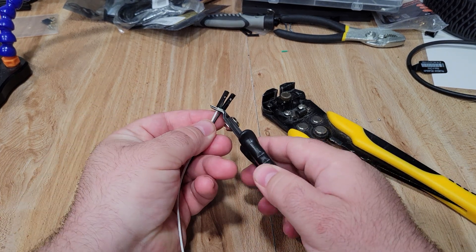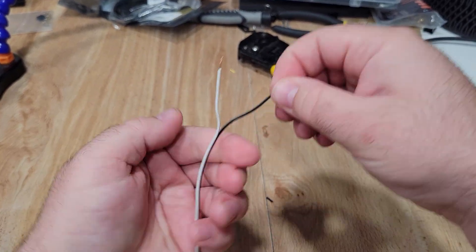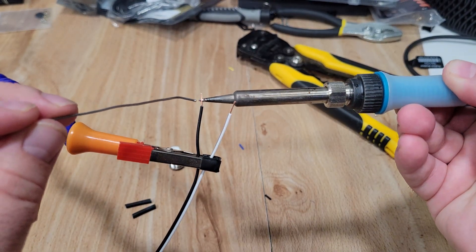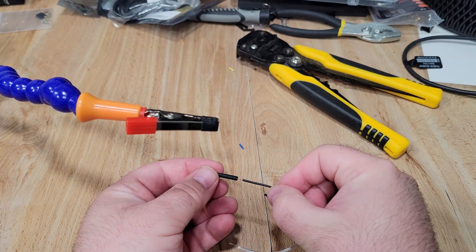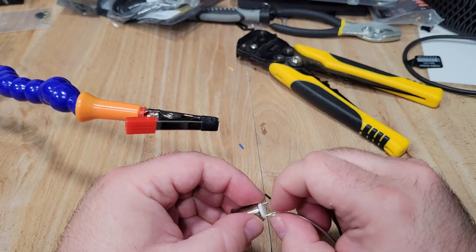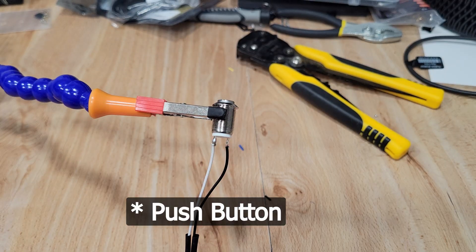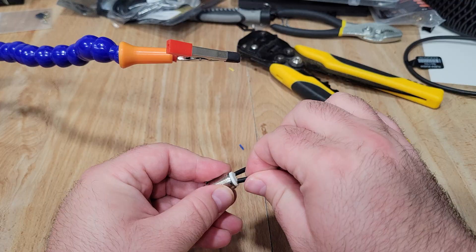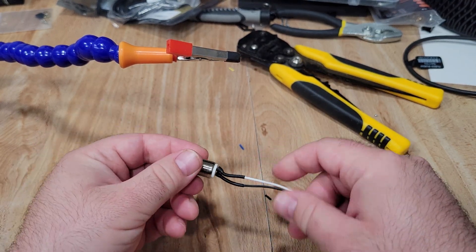We can now move on to getting our wires for our user/power button ready. Just like the first set of wires, I cut one end off some DuPont connectors, stripped the wires back, and pre-tinned the ends in preparation for soldering them to our switch. I also slid some heat shrink tube over the wires to protect our connections. I fed the wire into the hole on the end of the limit switch, soldered it up, and then slid the heat shrink over the connections and applied heat to close them down.